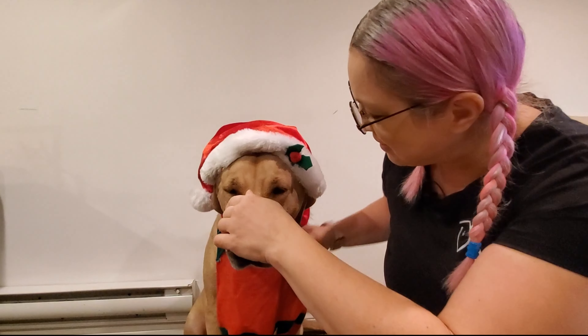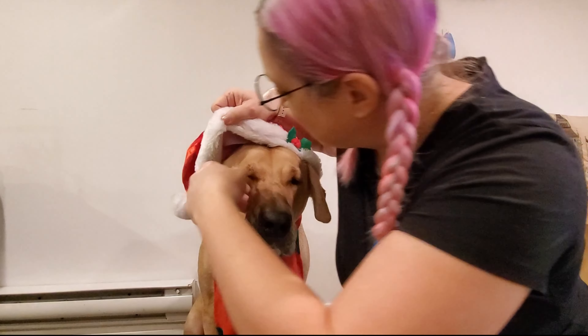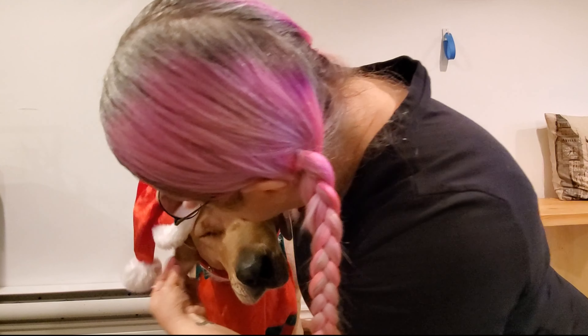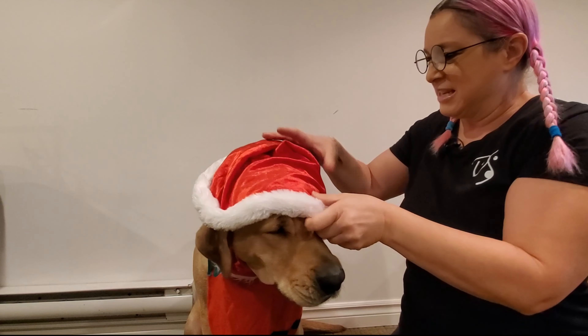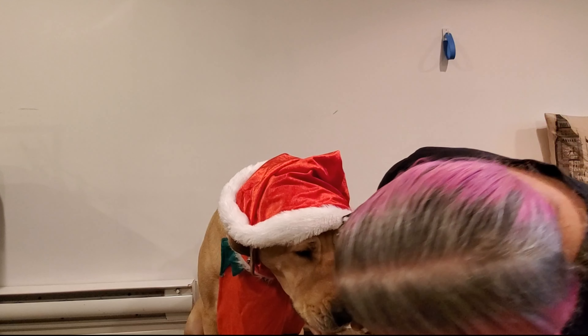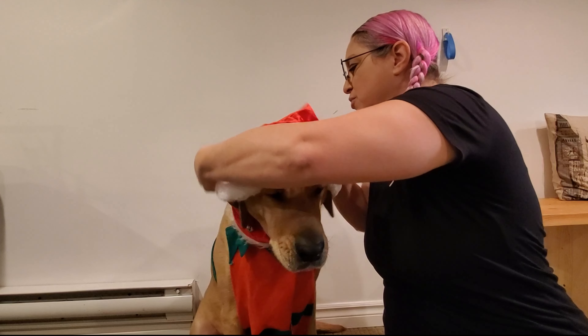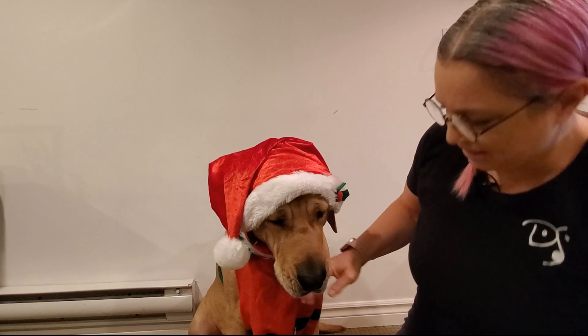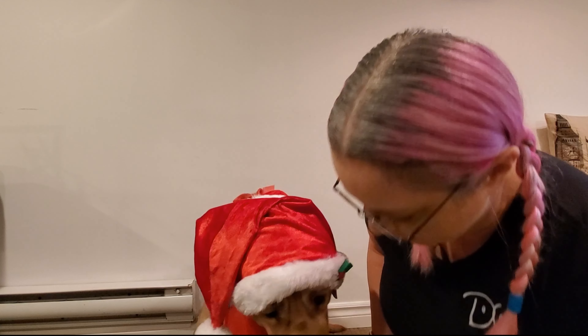There you go — the Santa Claus hat, the Santa Claus ears. Harriet is now dressed in the costumes for Christmas. Good girl.